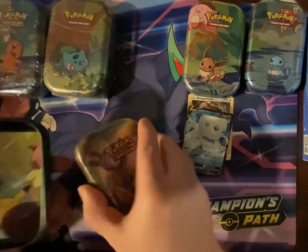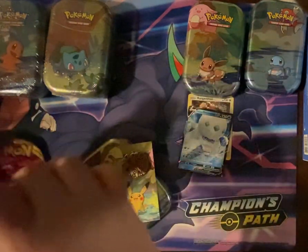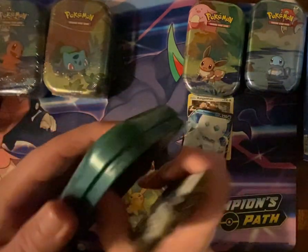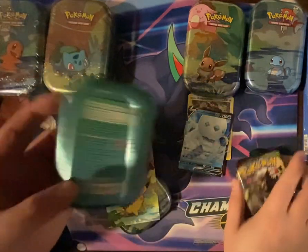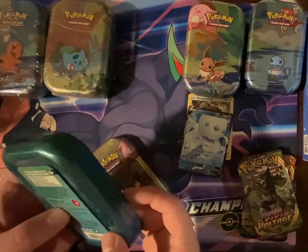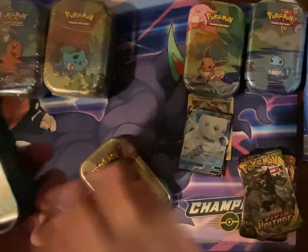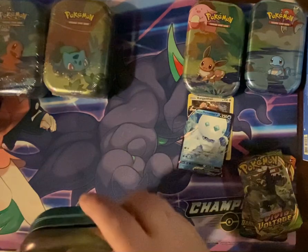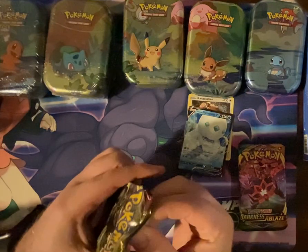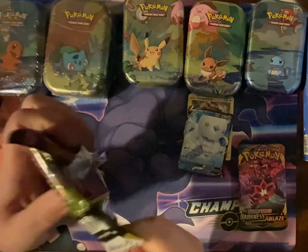Eevee is winning this battle so far. Next up we've got Pikachu and Magnemite. Again Vivid Voltage and Darkness Ablaze. And even on the back it describes the Sun and Moon and the X and Y booster packs. I mean, they gotta stop doing this to people — stop reusing old things.